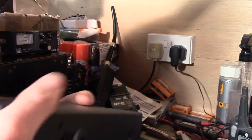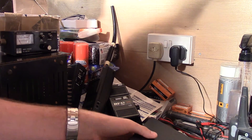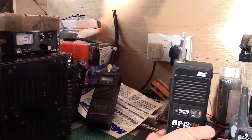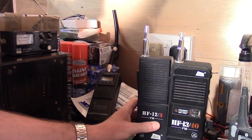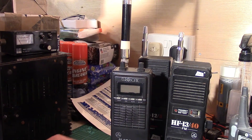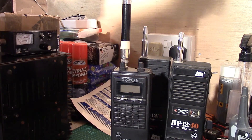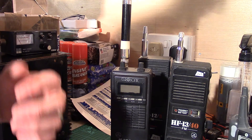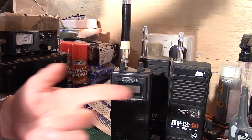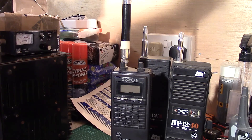So there we go. The next video will be having a look at all the handheld CBs I own — we'll power some up and talk through them to see how they work. Lovely old radios.